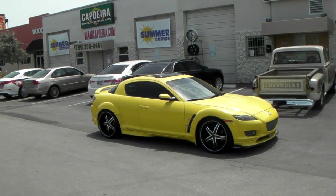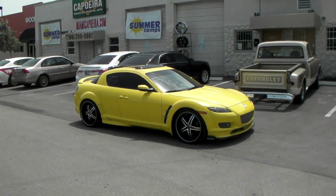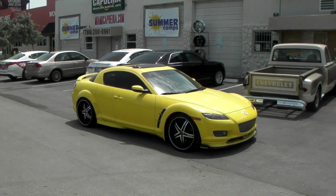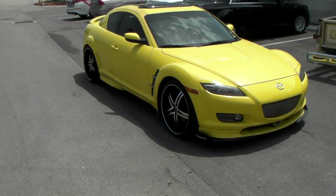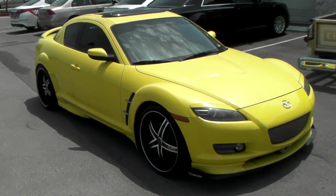This is your boy KB from Dubs and Tires TV at DubsandTires.com — tires and wheels shipped to your door. Right now we're looking at a 2004 Mazda RX-8, and we've got the Rough Racing 953, which is a really perfect wheel for this car.